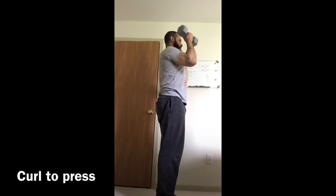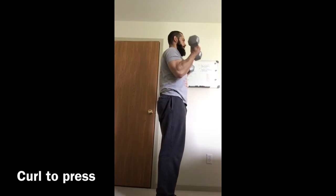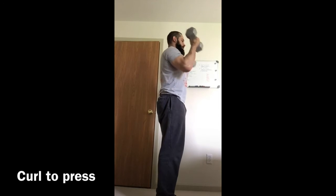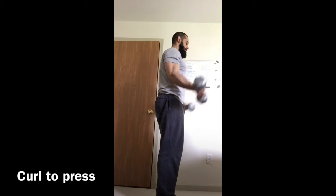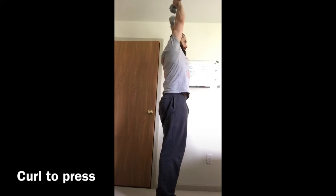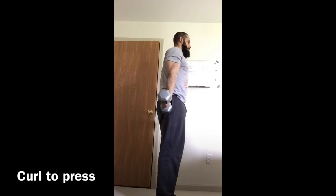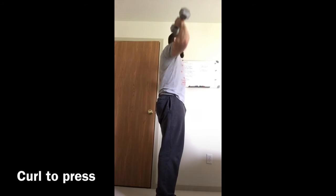It should come straight overhead as you do your press. Arms are fully extended at the bottom. To ensure that your arms are fully extended, you can go ahead and flex the triceps when your arms are in the bottom position. Make sure the hands stay supinated — that means palms up the entire time.